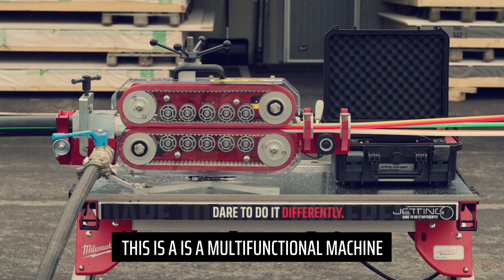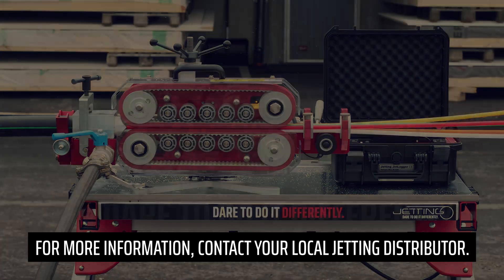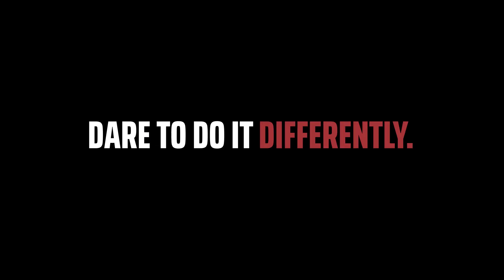This is a multifunctional machine for a wide range of tasks. For more information, contact your local Jetting distributor. Jetting — dare to do it differently.